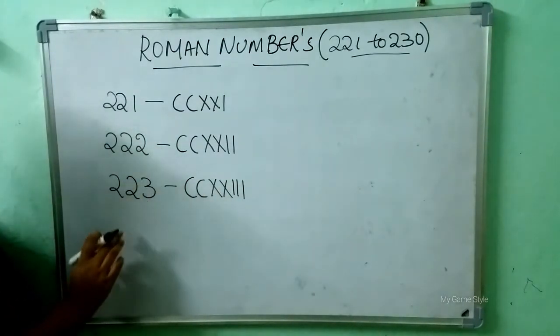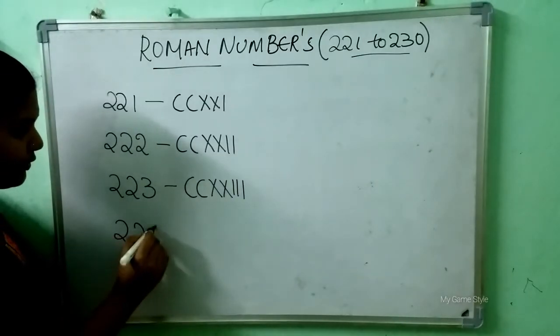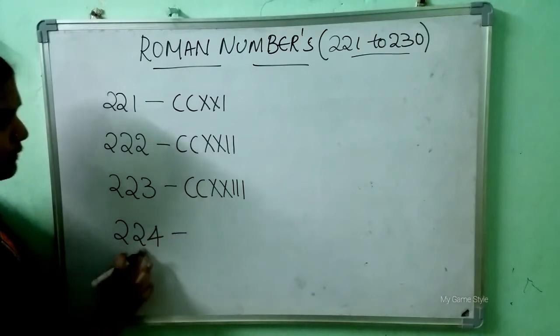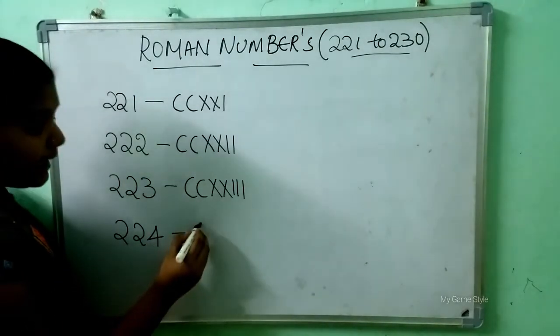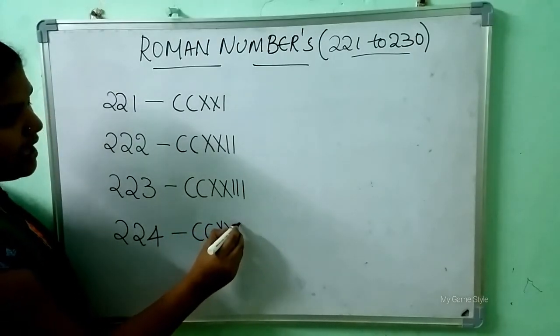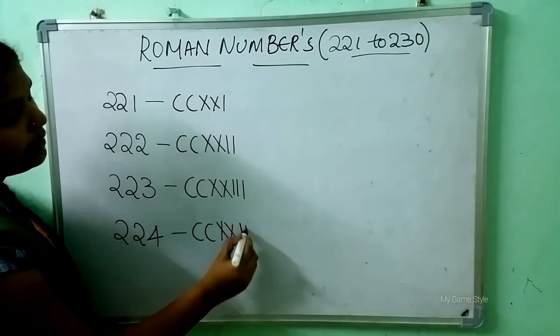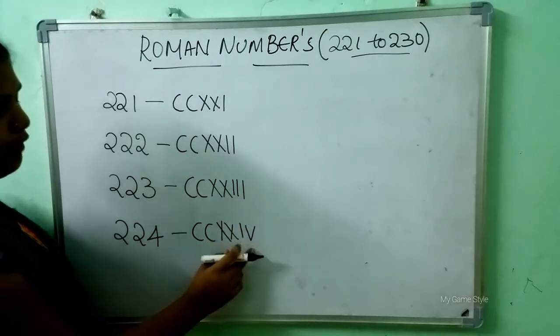After 223, which number will come here? 224. So how to write 224? Double C is 200, double X is 20, IV is 4. So this means 224.